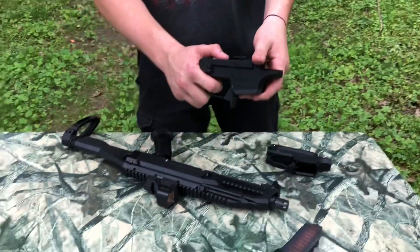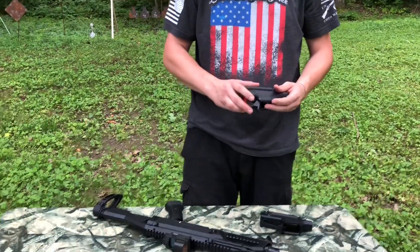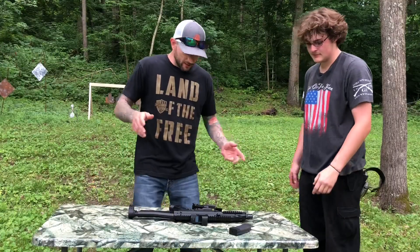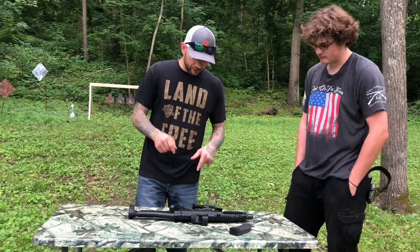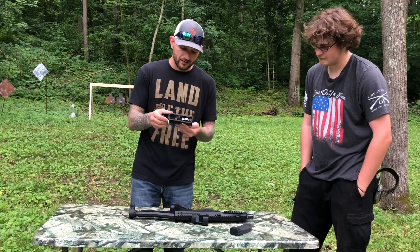On the new triggers when they come out, the aluminum will be anodized. Alright, so let's shoot this thing. First we're going to shoot with the stock trigger to show you what it feels like, and then we're going to put the new trigger in from ShootingSight.com.